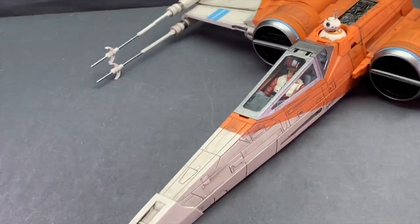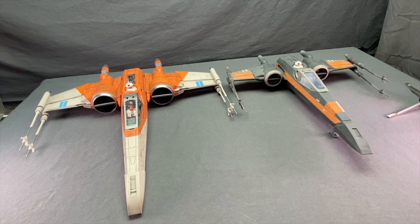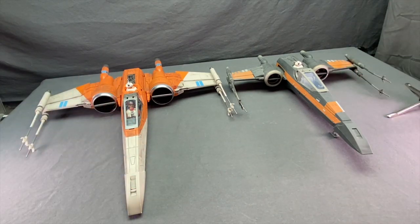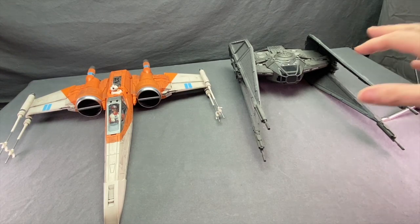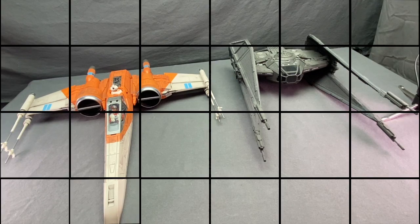Here's a comparison between the original Force Awakens Poe Dameron X-Wing and the new one — you can see how much bigger this new one is and how much nicer looking it is over the previous one. And here's a comparison with Poe Dameron's TIE Fighter, which I think was a really great toy that Hasbro did for The Last Jedi — one of the nicest new vehicles we've gotten in a long time. I think these two size up pretty good with one another.